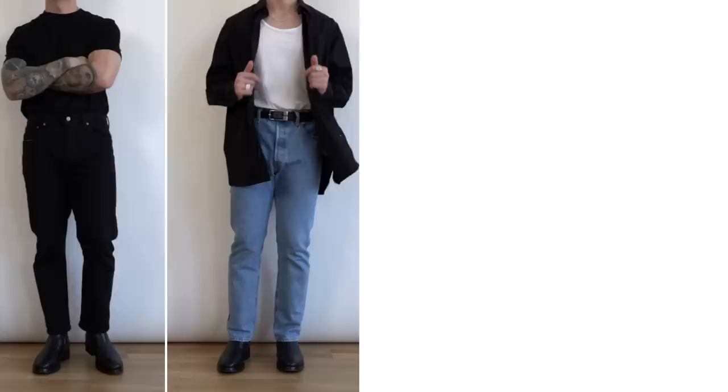Welcome back to another video — I hope you're all having a good day, dressing well, and getting stuff done. In today's video we're looking at how to style the Levi 501s, or more accurately, how I personally like to style them. I have two pairs to showcase today: the black pair I'm wearing now, and a blue pair you'll see later in the video. I have four ways I like to style them.